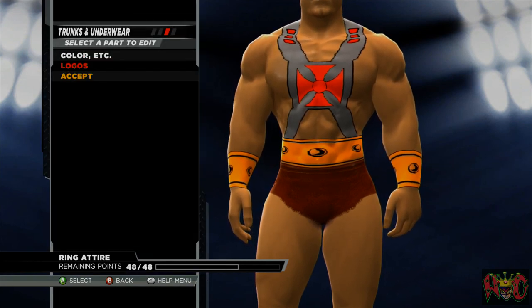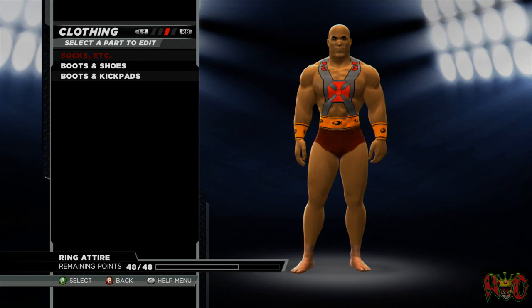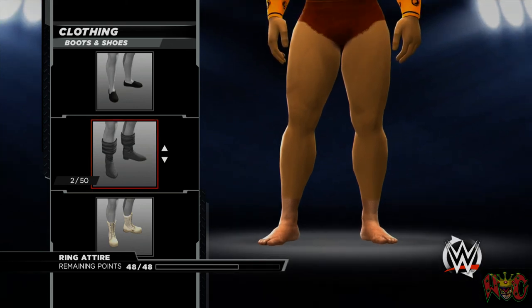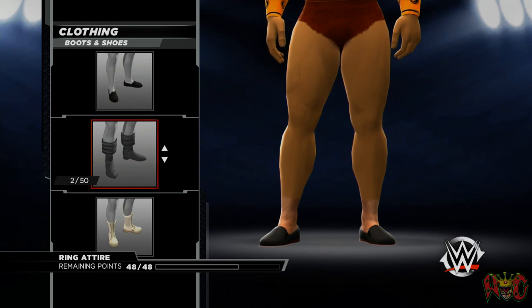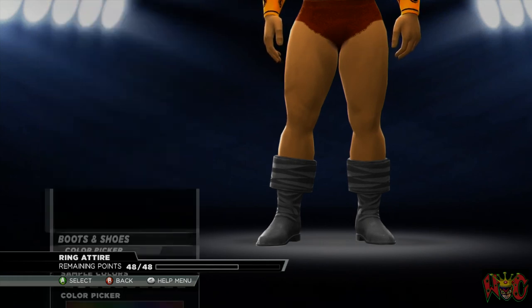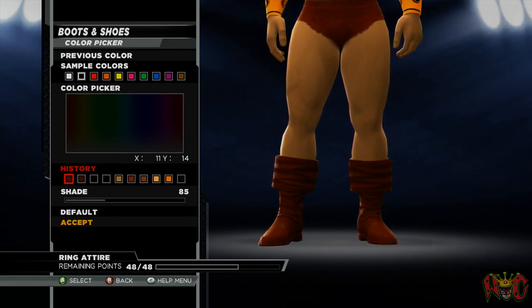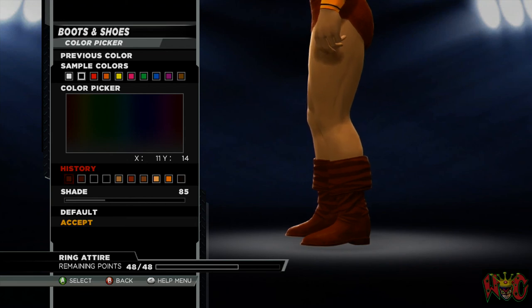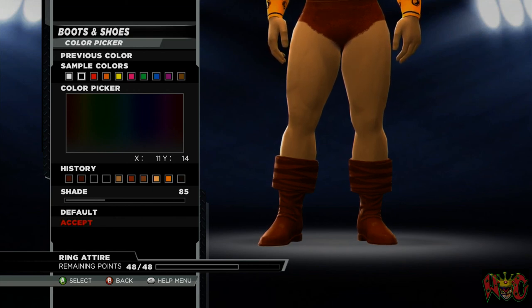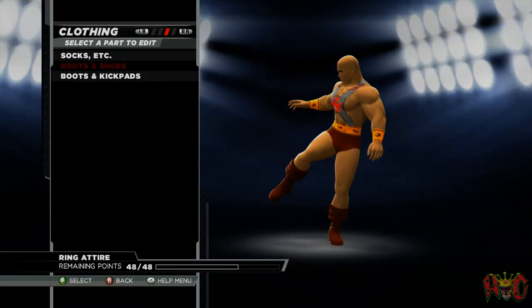We're going to save that and accept it — it actually looks pretty good right now. Now we're going to put some boots. This is a personal choice — I've used all different boots in the past and they never really match perfectly, but I like these Captain America type boots. We're going to turn them brown. If you want to use a different type of boot, that's totally up to you — they're not perfect, but they're okay.